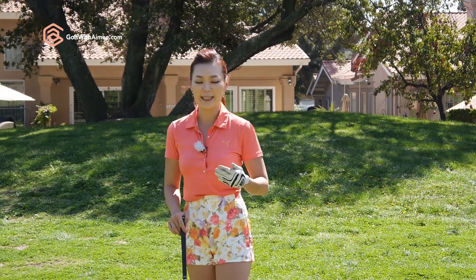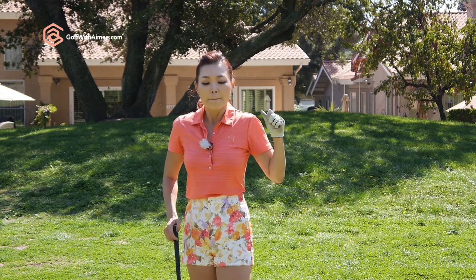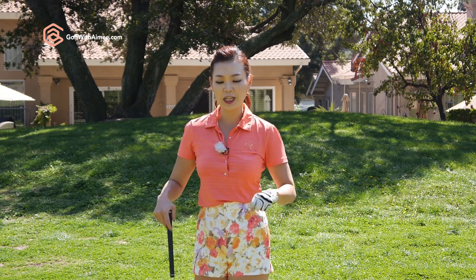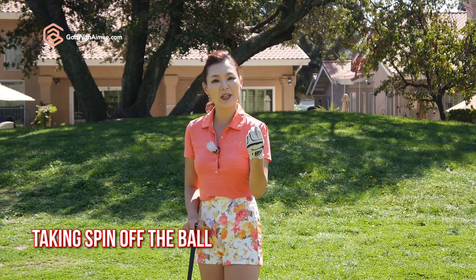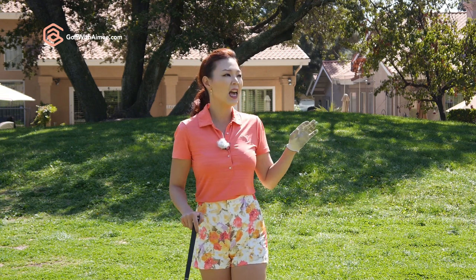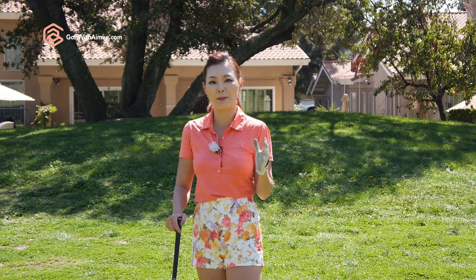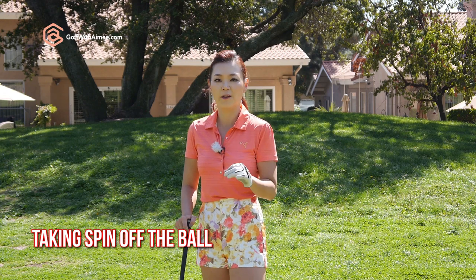When you're hitting into a headwind, obviously you want to keep the ball somewhat low so the wind doesn't make it balloon or go sideways. But more important than that, the main key you need to understand is we have to take spin off the golf ball. Remember the saying, when breezy, swing easy. If there's any excessive backspin or sidespin on the golf ball — let's say you hit that with no headwind — it'll maybe turn 5 yards left or right, but into a headwind, the wind's going to magnify the spin and make it turn about 15 to 20 yards left or right. So we really want to emphasize on taking spin off of the golf ball.